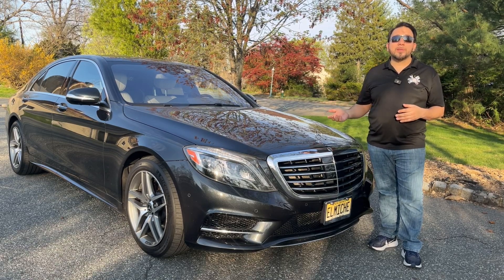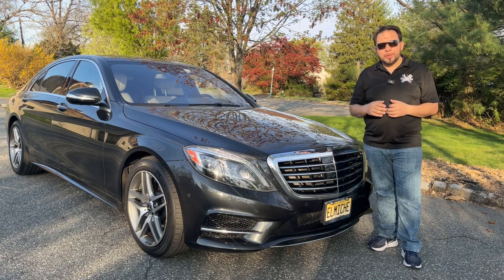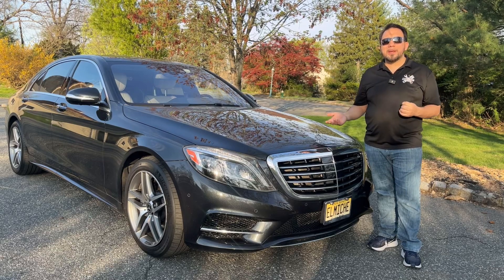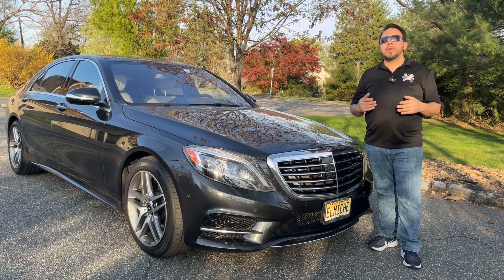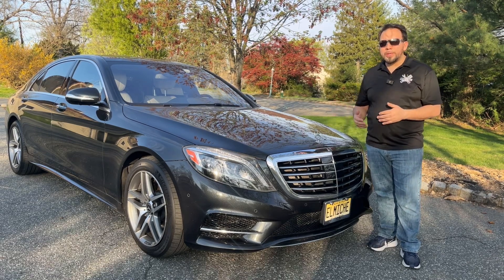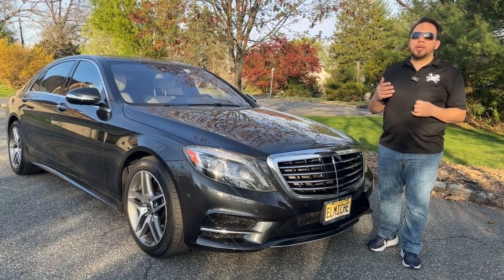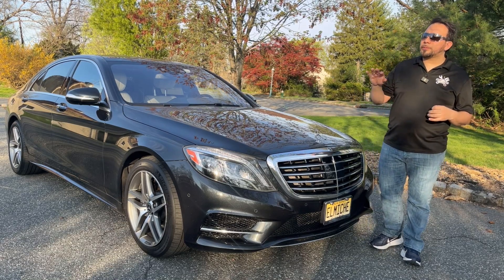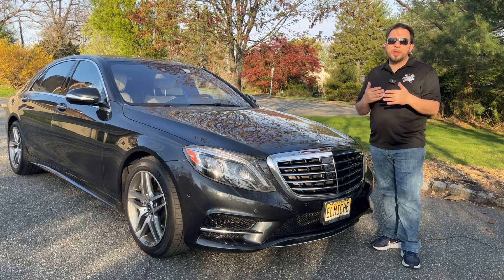I actually already have it turned off, but I'll show you the process. If you happen to have a scanner like this one, or know somebody who does, you can go into your car and turn that off — and not only for this car, you can do it in any car.